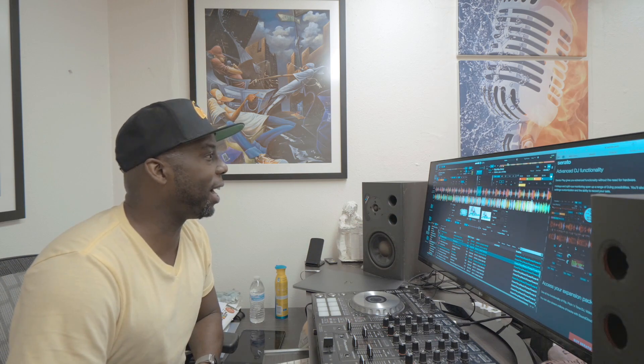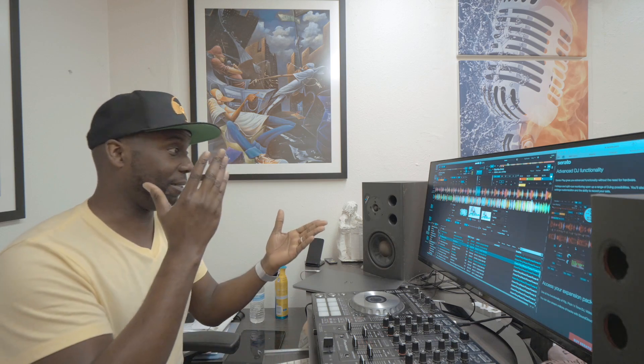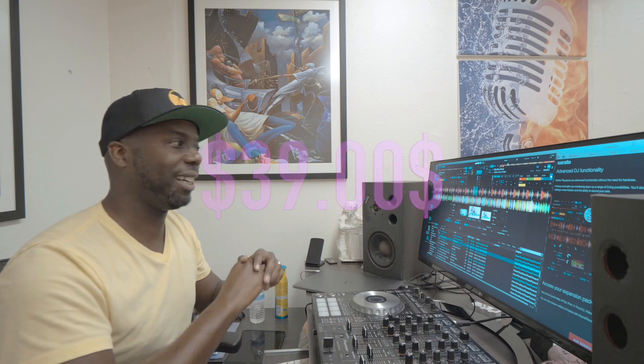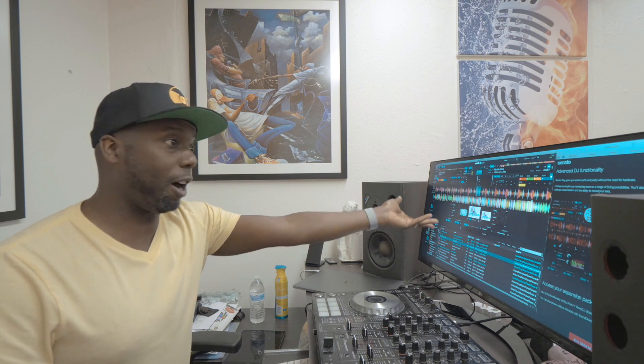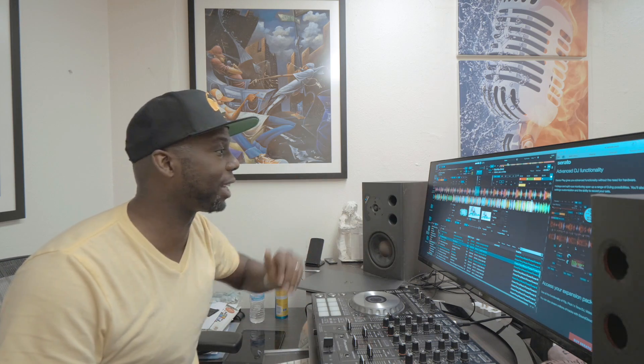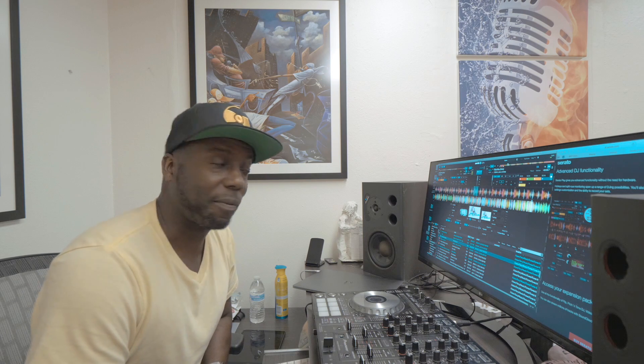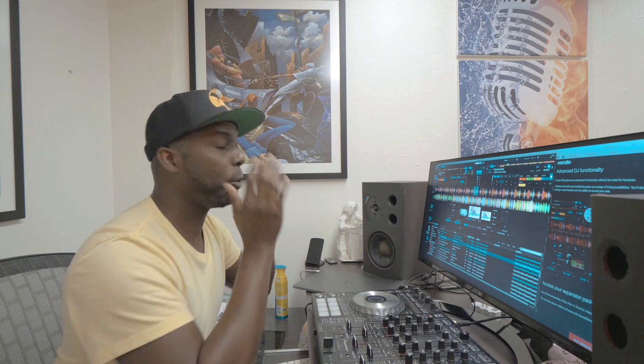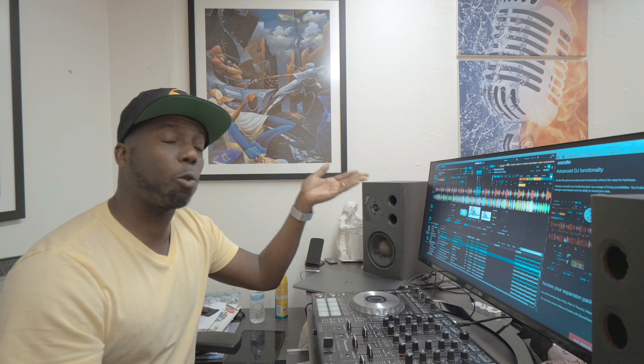Right now you can buy this for only $39. Is that a good price? Well, for offline access and the ability to mix on the fly — I think you should buy this. Except, this is the offline mode in Serato DJ Pro. When they came out with Serato DJ Pro, this was already a feature that was added on. So what more can you get from Serato Play that isn't already in Serato DJ Pro's offline mode?